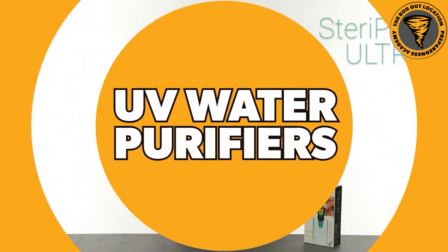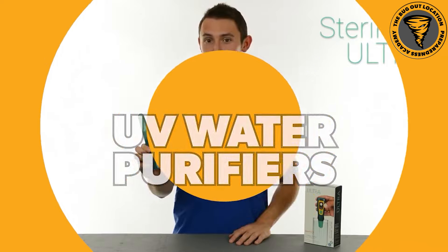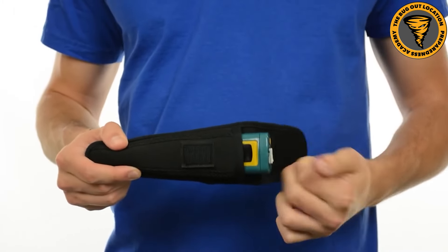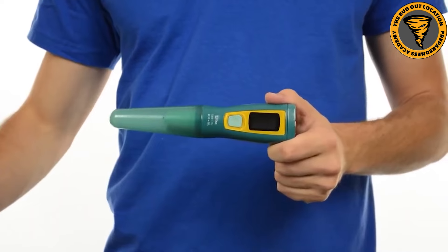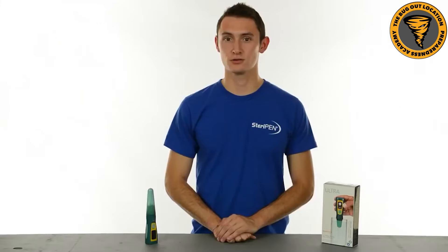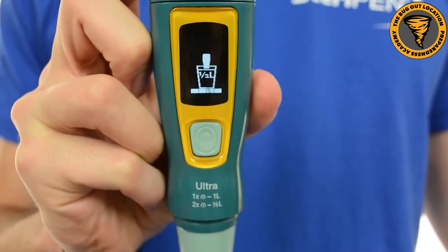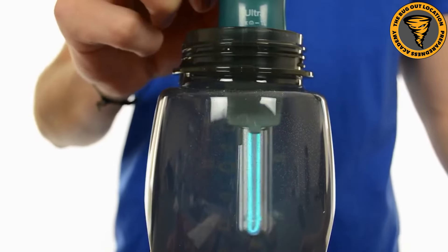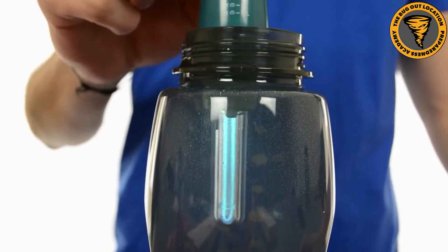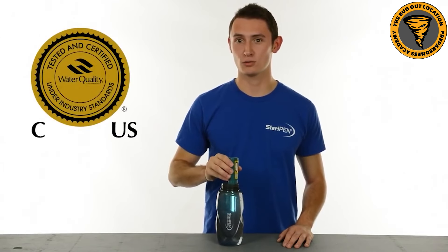The next one on the list is UV water purifiers - the SteriPen. While these are pretty expensive, they do a good job at killing those microorganisms, protozoa, and all that. Again, this is another one that is not going to get those chemical contaminants, but it does a good job of killing the living things in the water that could do you harm. The SteriPen is effective, but it does require batteries or solar power, and it's up around the $200 range.